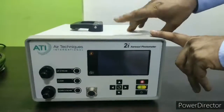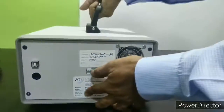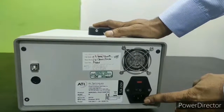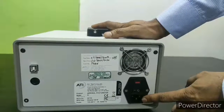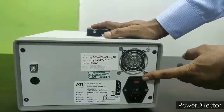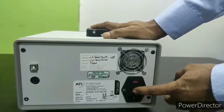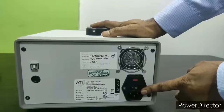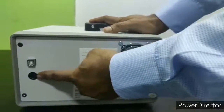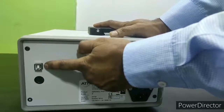Now we will see the different connections of the instrument starting from the back side. This is the power cord connection, which uses a single phase regular power supply of 250 volts. It has a fuse socket which uses a 250 volt, 2 ampere fuse. To turn on the instrument you press this switch. Here is an exhaust fan which keeps the instrument cool. There is also a printer port and a USB port to communicate with the PC.